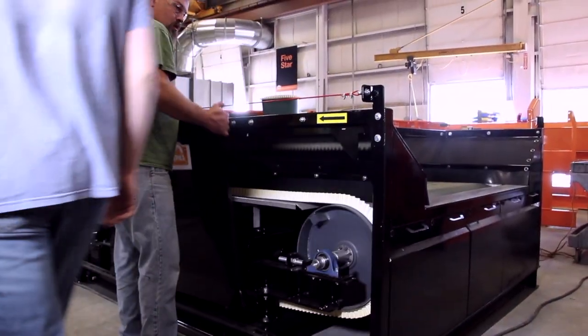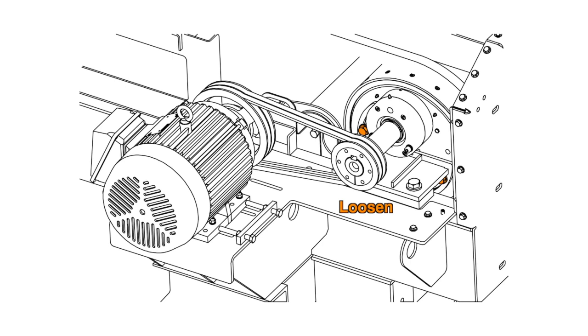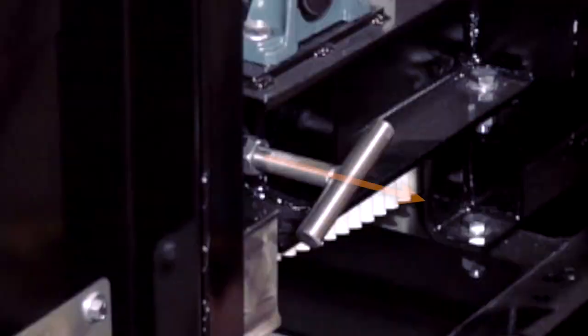First, we will cover rotor position setting adjustment. Remove the guarding and access panel near the rotor. Loosen the bolts connecting both rotor end plates to rotor mounting plates. Pull the T-handles on both sides of the unit to disengage pins from the index brackets.